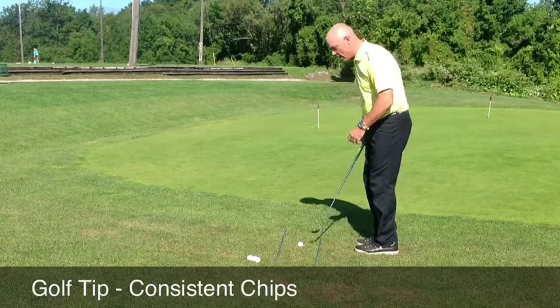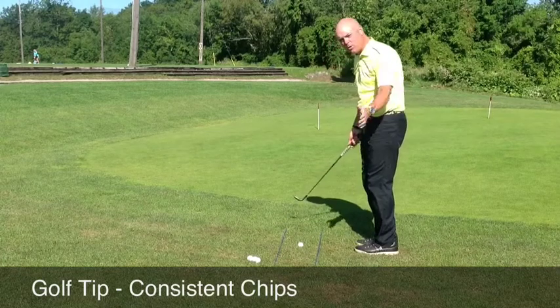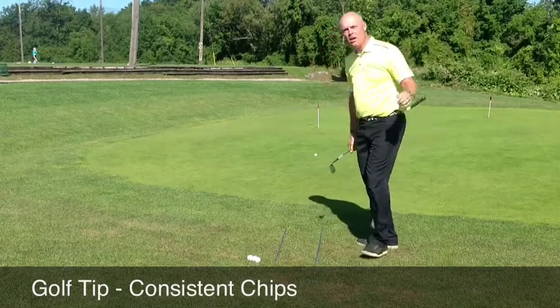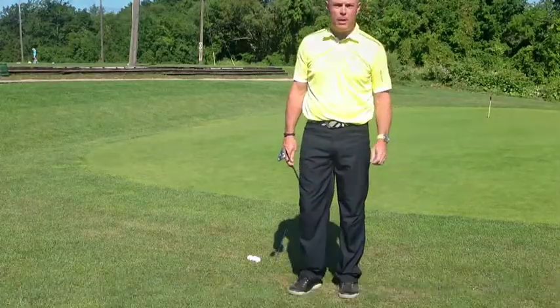If you keep doing that and don't let the club head get behind your hands on either the backswing or the follow through, you'll hit better chips just like this. Keep tuning into the Focus Golf Group Academy, where we build you a roadmap for better golf.